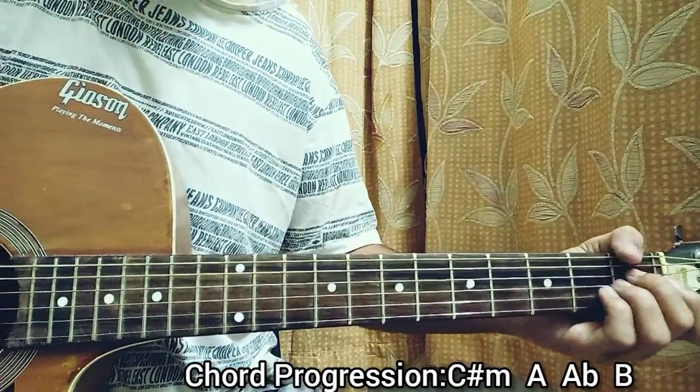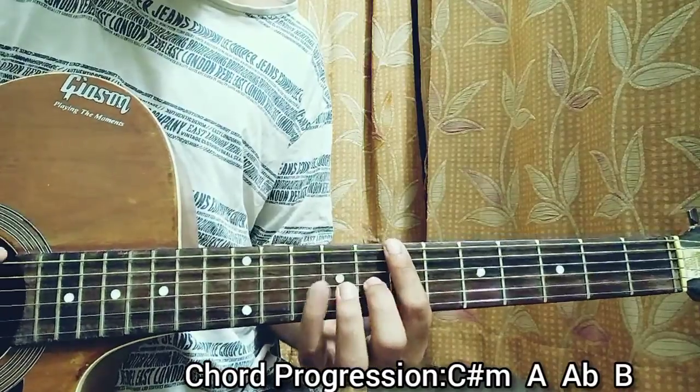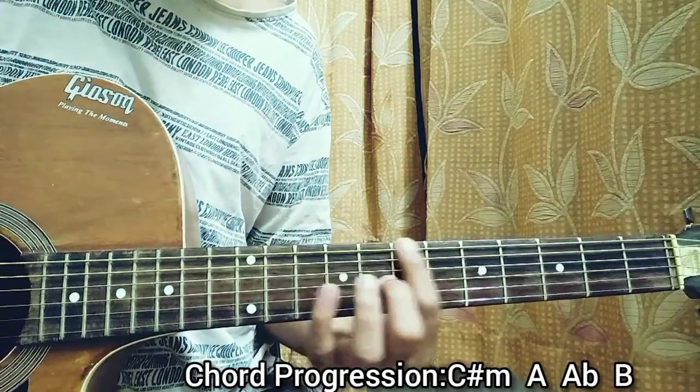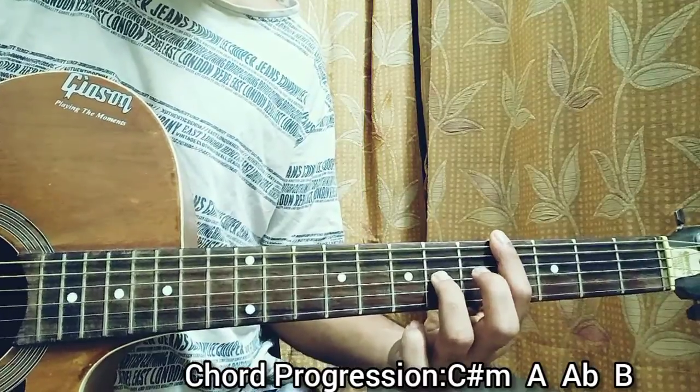This is basically how you can play it open. Now the picking style — and that's how it goes.